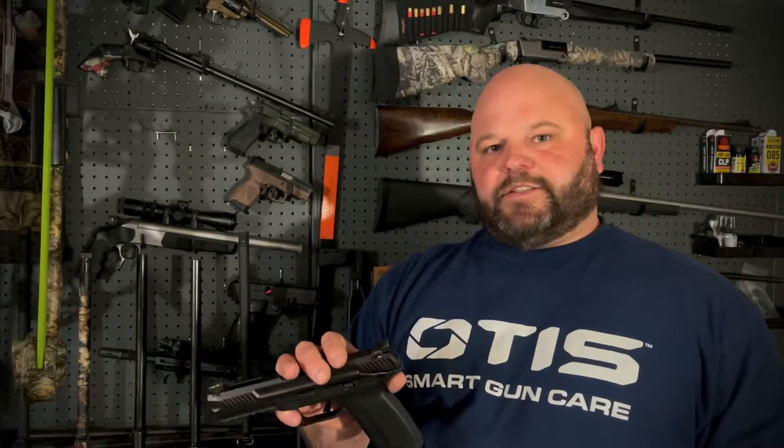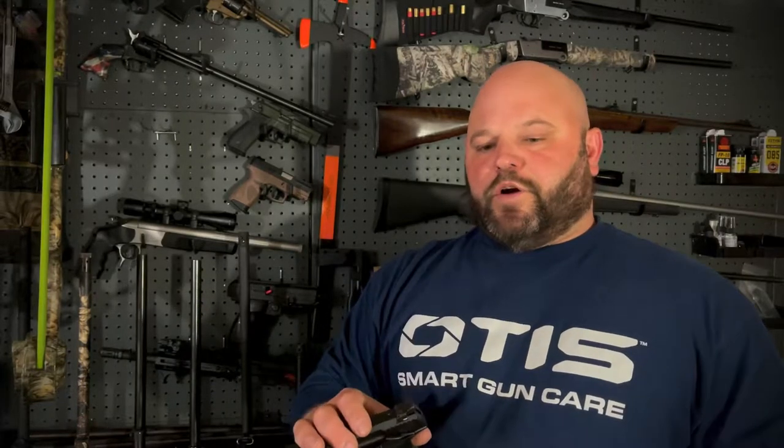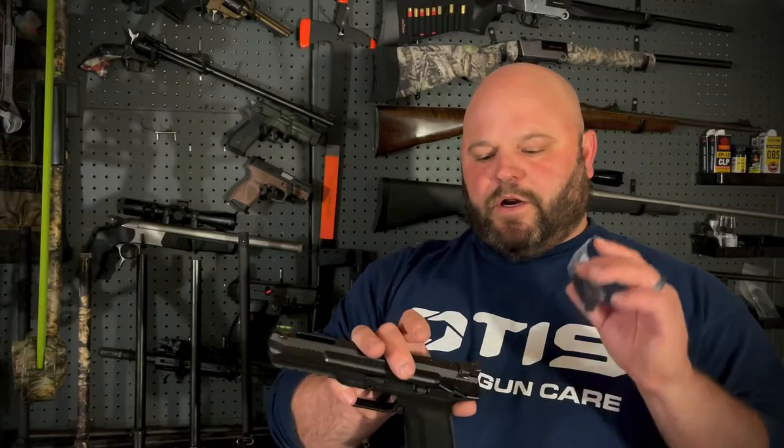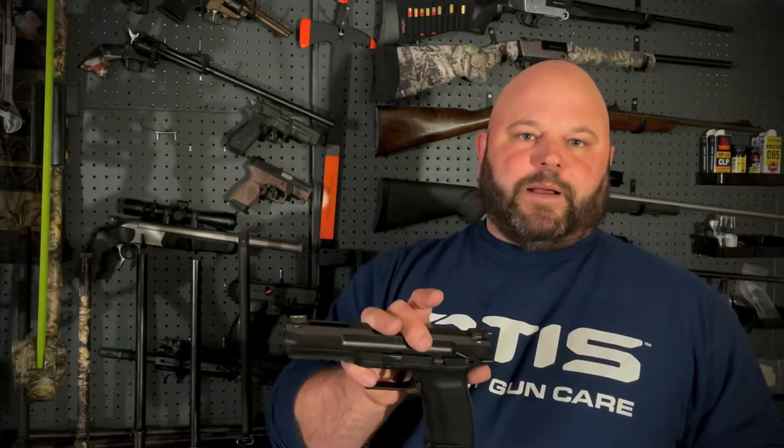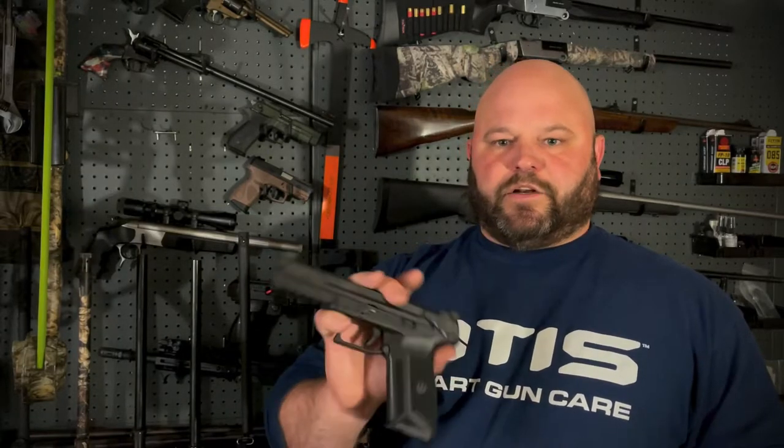The optic I wanted to mount is the Swamp Fox Kingslayer, which is an RMR. Scouring the internet, I found that Galloway Precision offered an RMR optics mount so I can pair my firearm with the optic I wanted to use. If you were shopping on Ruger or Amazon, you're only going to find the Doctor footprint.